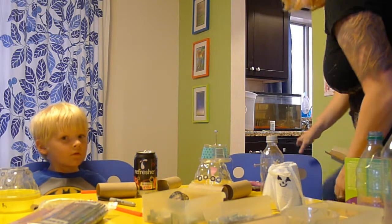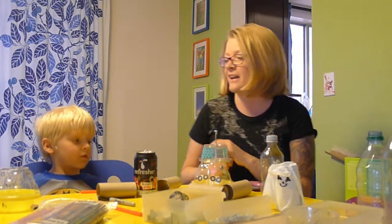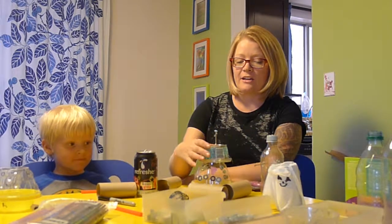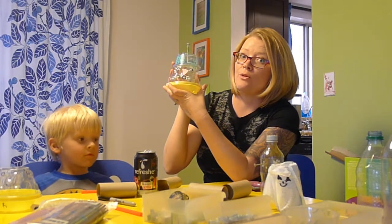Hi guys, it's Miss Kat and today I have an extra special helper with me. Who's this? Liam. It's my son Liam and we are going to be teaching you how to use a hot glue gun to make recycled robots.